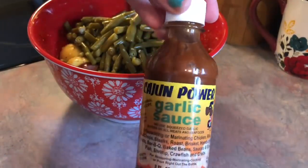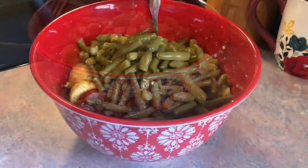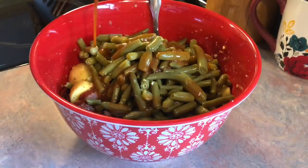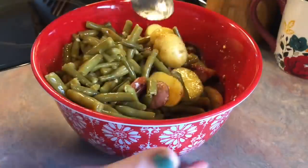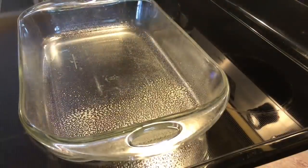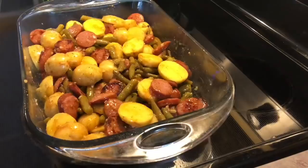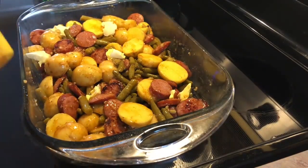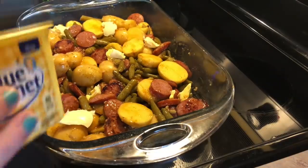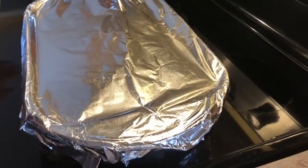Next, I added in two drained cans of green beans — I got the no salt added kind. Then I found this Cajun Power garlic sauce at a farm supply shop. I didn't really know what to use it on, so I just decided to try it on this. I poured in a good amount and just coated the whole mixture in that sauce — this was a game changer. It seriously gave this dish so much flavor. I dumped it all out into a greased baking dish, added pats of butter spread all over, topped it with tin foil, and that's going in the oven at 400 degrees for 45 to 50 minutes.